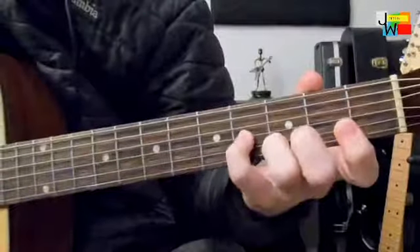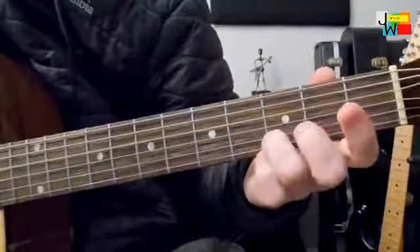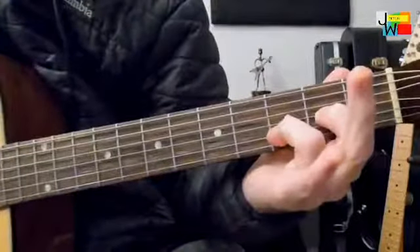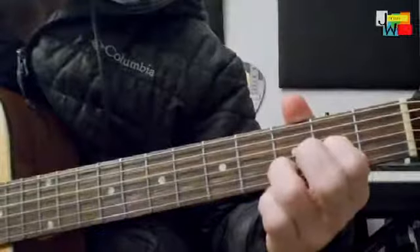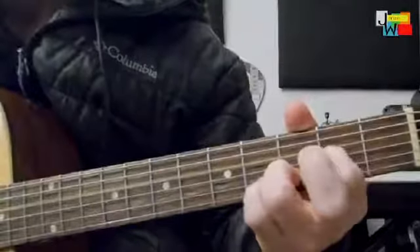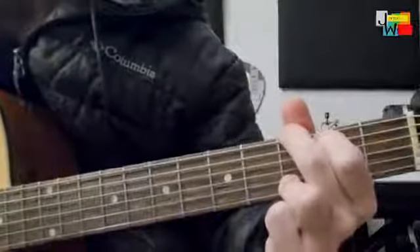We're starting here on the 3rd string, 4th fret, and we're pulling off to the 2nd fret, to open, down to the 4th string on D. And that's where we can strum the D chord — strum this little piece of a D chord by taking your middle finger off. You can see my hand barely moves.